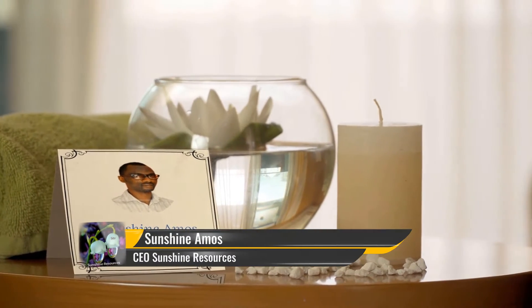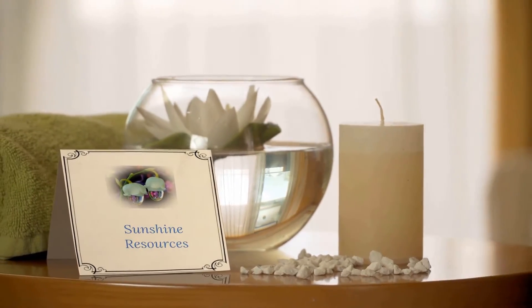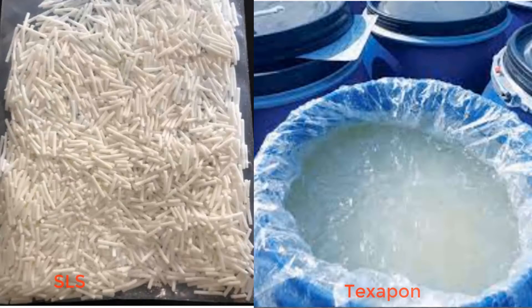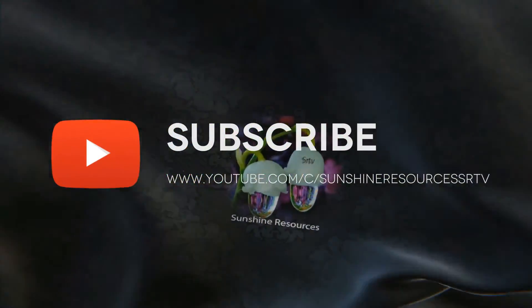Hello there and welcome. My name is Sunshine Amos, the CEO and project manager at Sunshine Resources. In this video I will explain to you the difference between SLS and Texapone in soap making. But before then, if you are new to this channel, consider subscribing so that you get posted of all our videos and resources each time we upload them.